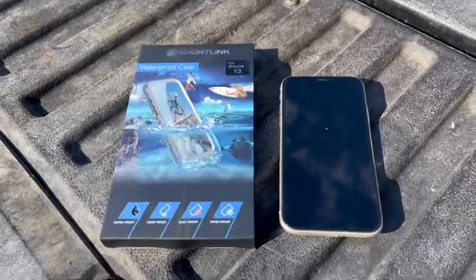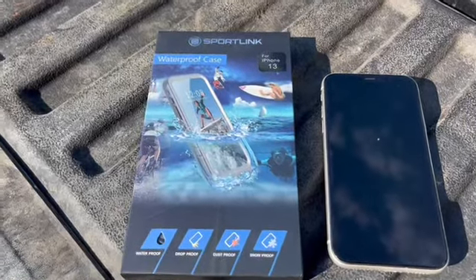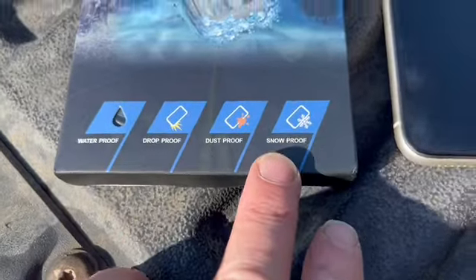Hey guys, got this SportLink brand waterproof case for the iPhone 13. This guy sent me to do an unboxing with you all. This is waterproof, drop-proof, dust-proof, and snow-proof.